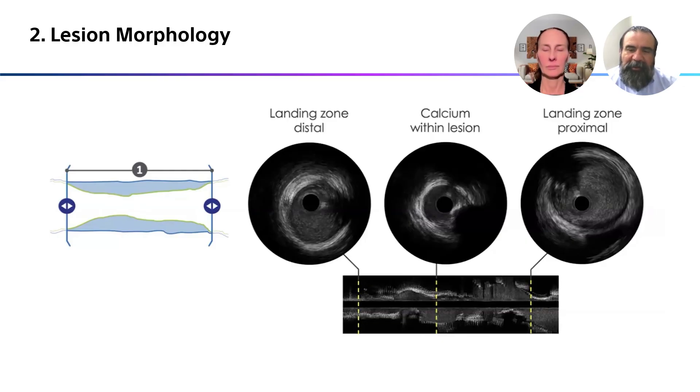This is an interesting correlation between the cross section on top and the long view at the bottom. I would add that I honestly don't think you can have a complex PCI talk without an intravascular ultrasound talk — I think they're married. There's really no way to separate them anymore with the complexity of disease we're dealing with.